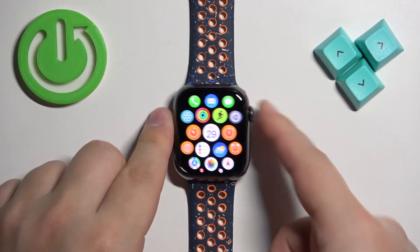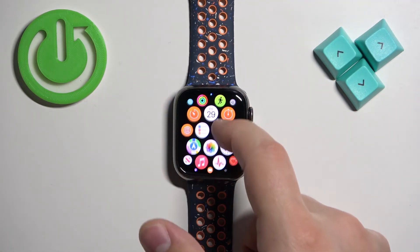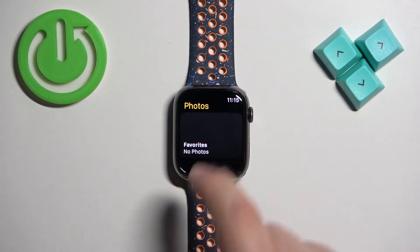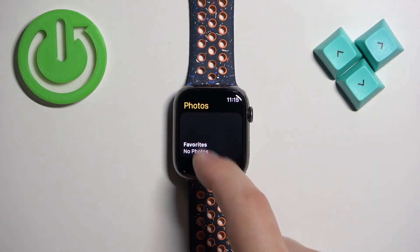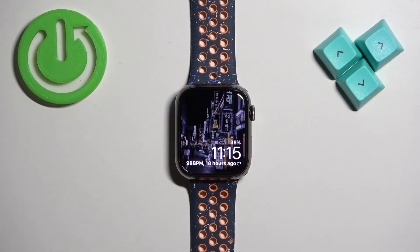Once you are done taking screenshots, you can check them on your iCloud — they will probably be in the screenshot album. Because they are not on the watch directly, you will need to open iCloud in the browser on your iPhone and check the screenshots there.